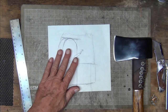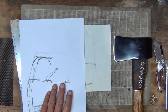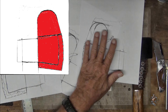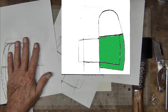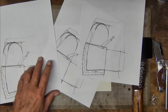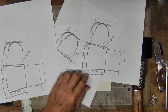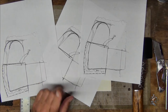Once I got all this drawn out, I went to my photocopier and made three copies. One is going to be the back, one is going to be the welt, and the other one is going to be the front. All I have to do is cut each one out and those will be my templates for when I go to cut the leather. I'll pause, go cut these out, and bring you back once the three pieces are done.